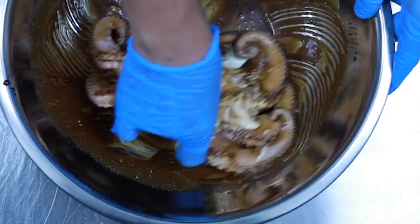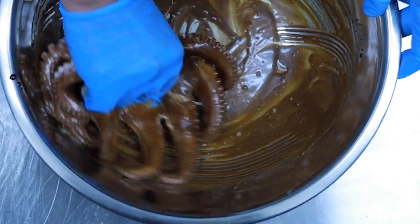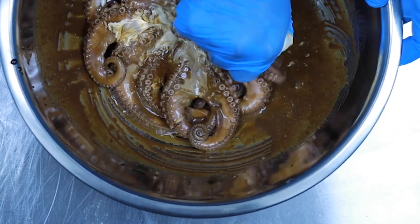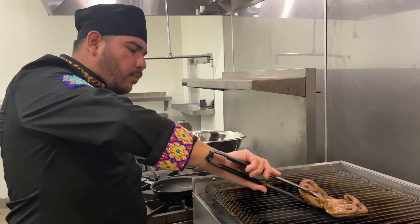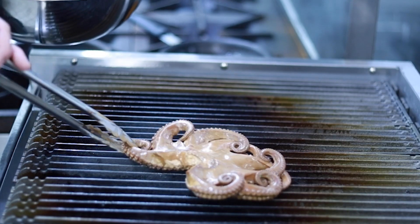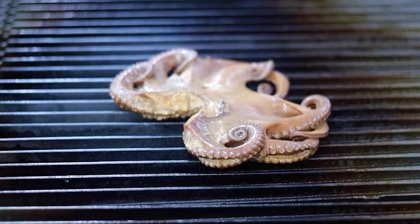Once you feel like you really got that sauce on there, it's time to take that bad boy and place it on the grill. But be careful, mi gente — don't burn yourself. Place the octopus onto the grill for a few minutes until the underside looks nice and crispy like this.